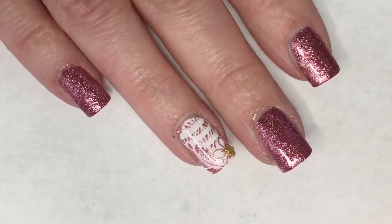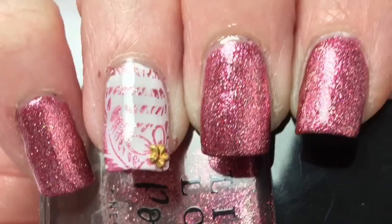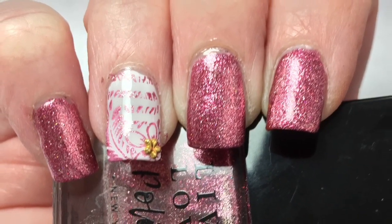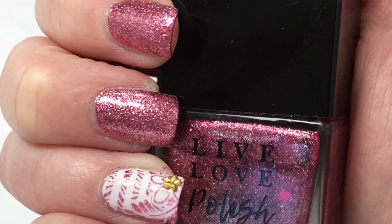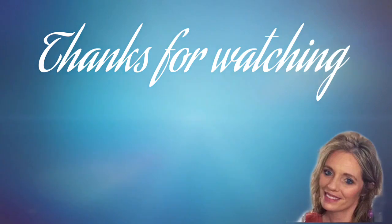And here is my final design! I hope you guys enjoyed this one — I think this turned out super cute. I was highly impressed by how Cake Pop stamped; it turned out very nice and the sparkle in this polish is absolutely beautiful. Please leave any comments or suggestions below and I will see you in the next one.